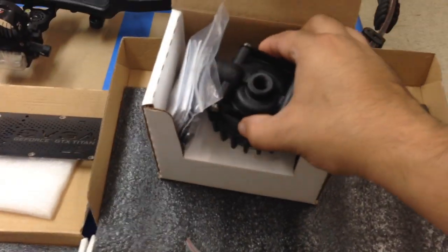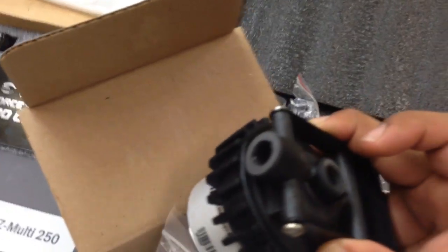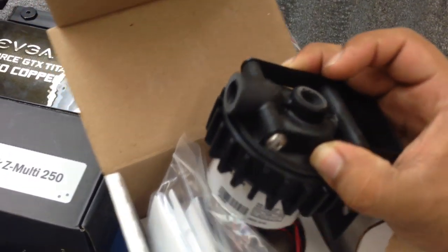For the pump, it's a Swiftech MCP 655 with threaded ports — quarter-inch — so you can put compression fittings on your pump.